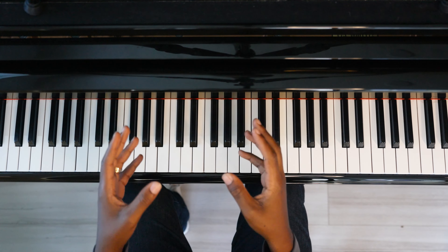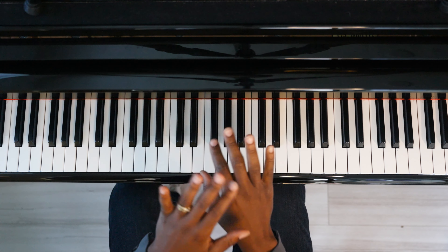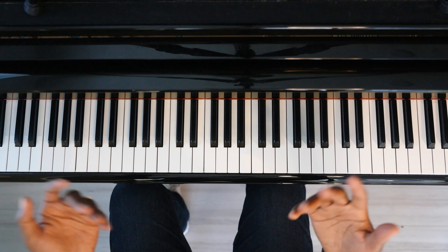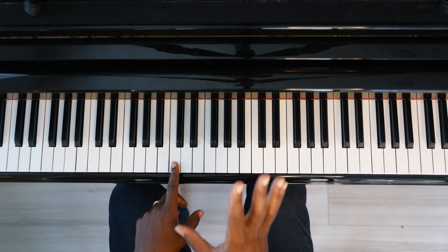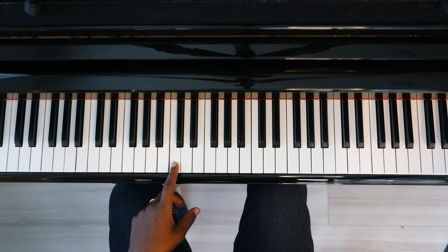When just getting started with the metronome, I like to have students get used to what the rhythm feels like without having to worry about specific notes and patterns. So we'll just choose any key — let's say C, middle C. I'll put the metronome on around 70 beats per minute, and we're just going to make sure we hit with each downbeat.